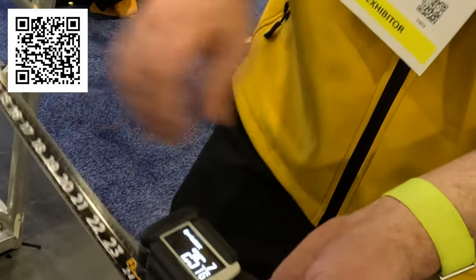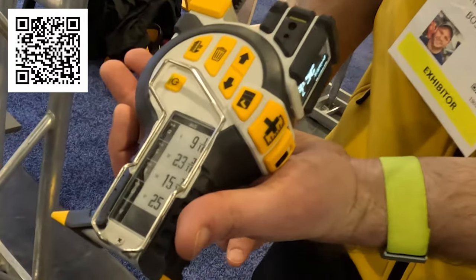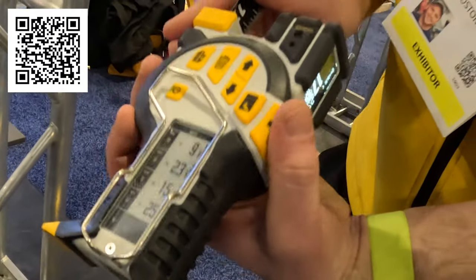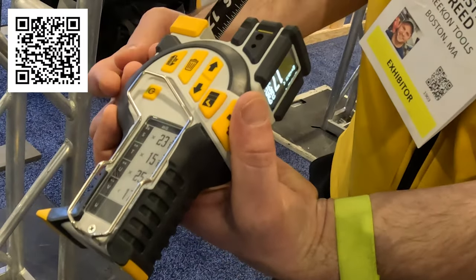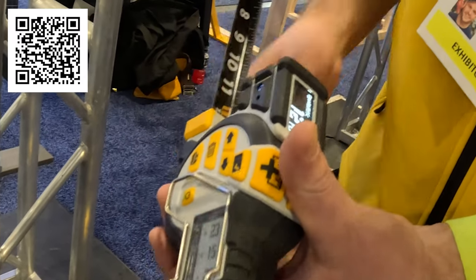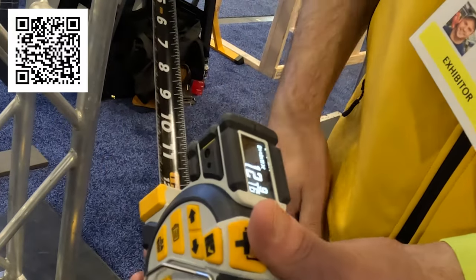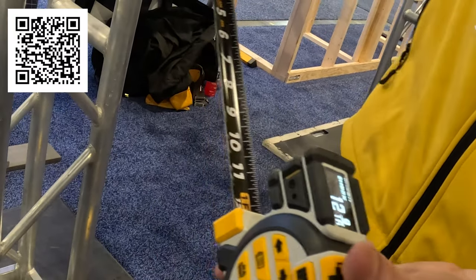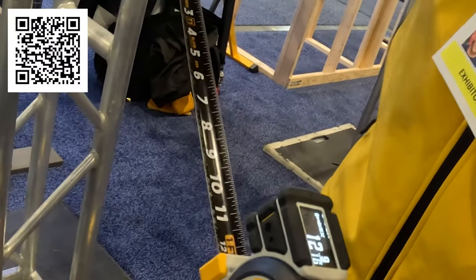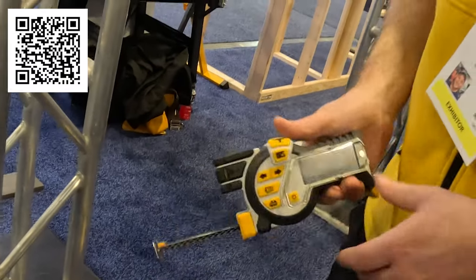When you want to capture a measurement rather than write it down, you hit the save button and it just starts populating the side — it's an e-paper display, very high contrast — and it continues to populate the measurement list without having to write anything down. It also synchronizes to your phone via Bluetooth, so you can be up on a ladder, it goes from device to phone, and someone on the other side of the job site can have a list of all the measurements.